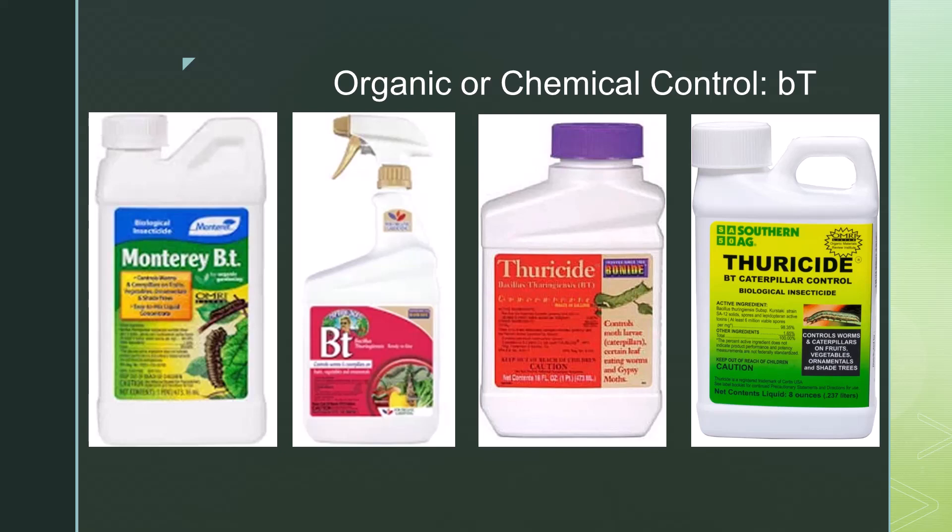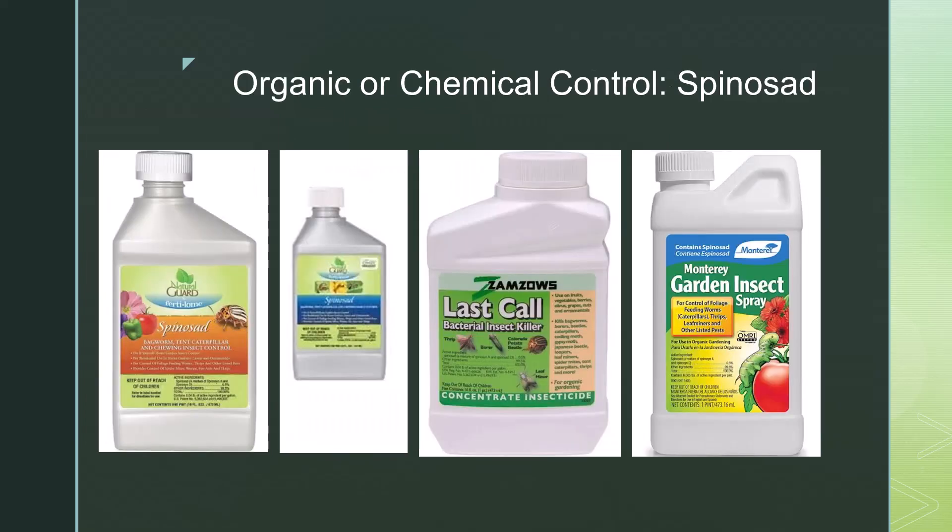We recommend staying consistent with weekly applications of BT. Spinosad is another organic product that acts a little differently than BT — BT disrupts digestion, whereas spinosad causes paralysis of the larva. Our research has found that spinosad may actually act faster than BT and can last up to four weeks. It's also safe for adult butterflies.